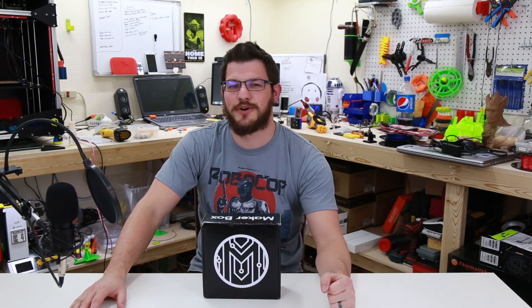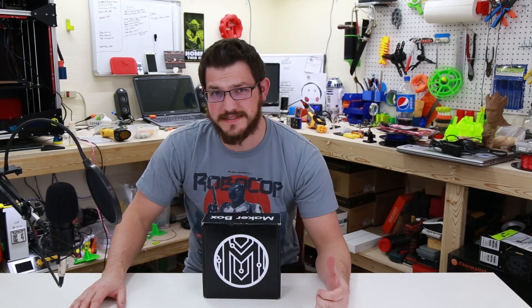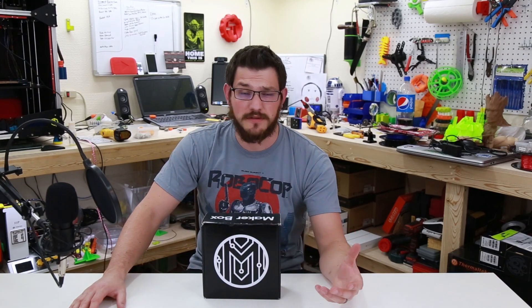Welcome back guys. Today we're going to check out the March Maker Box. I really enjoy this box — it is so much fun to print with, and the things that you get with it, you never know. Last month's Bronzeville filament was just absolutely amazing, and I would never have had any other chance to test out that filament if it wasn't for this box.